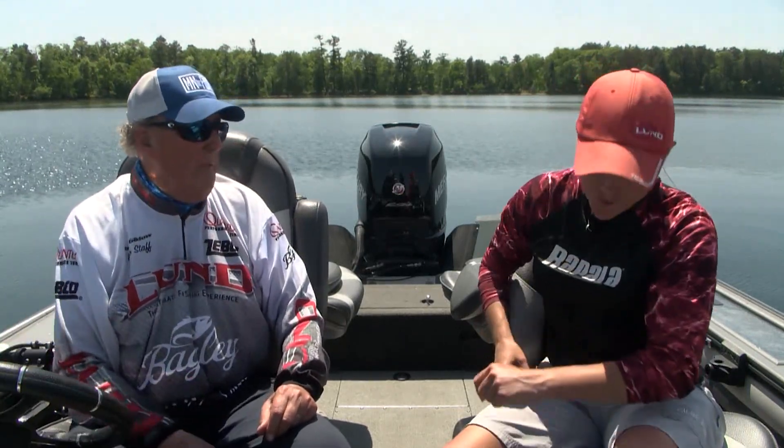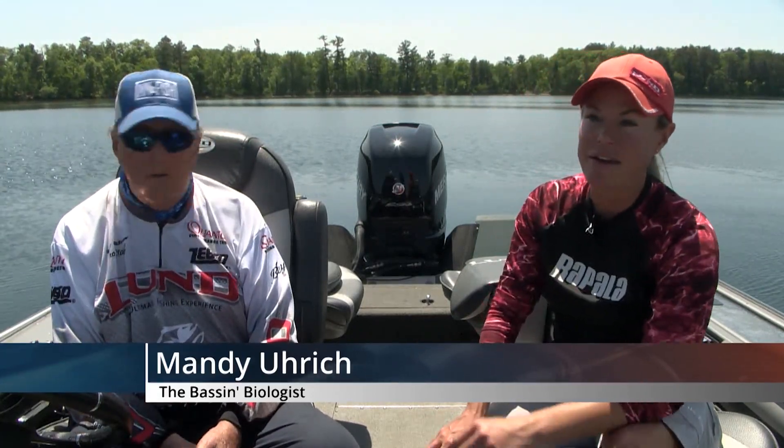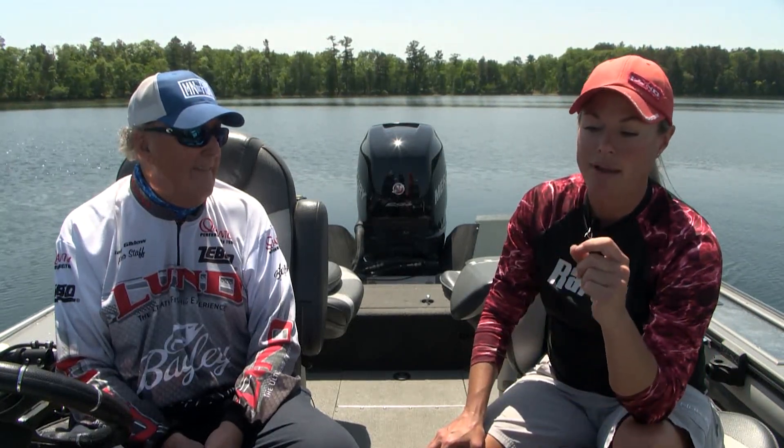Mandy's going to talk about how she does it with crawlers. Here again I'm talking walleyes — it's called a slow death rig. Google it, look it up, get used to it. It's not a real prominent technique, especially in the summertime, to think about going shallower into the weeds.